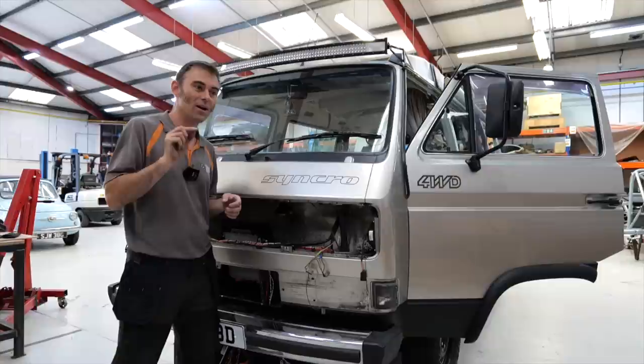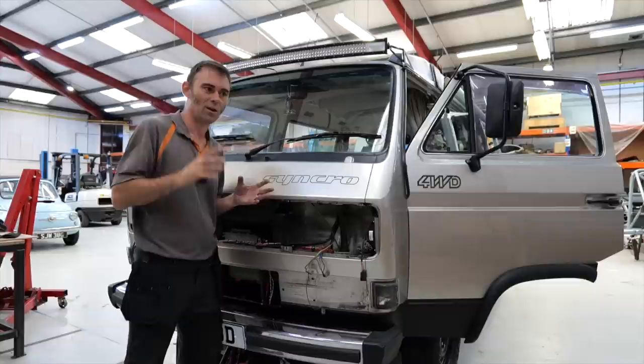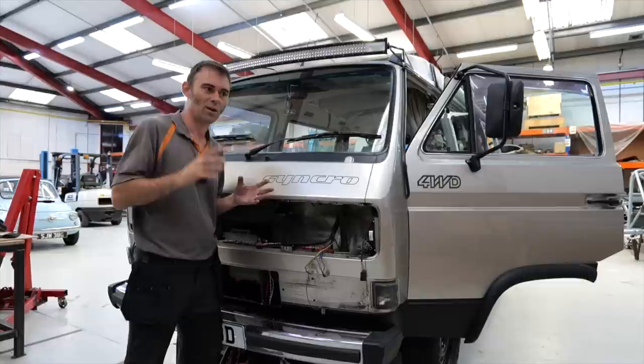I'm interested to know what other overlander four-by-four vehicles would make a good camper. One I've had in mind is a Pinzgauer — that's top of my list. What other vehicles do you think would make a fantastic four-by-four overlander camper? On that note, I hope you enjoyed this video and we'll see you on the next one.